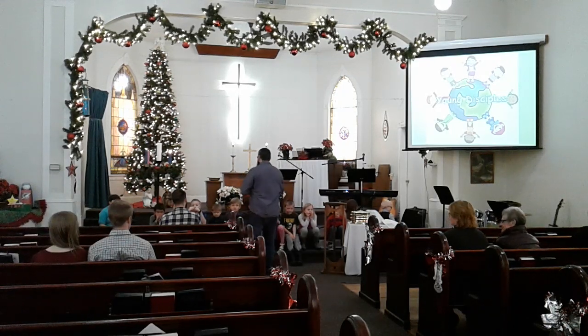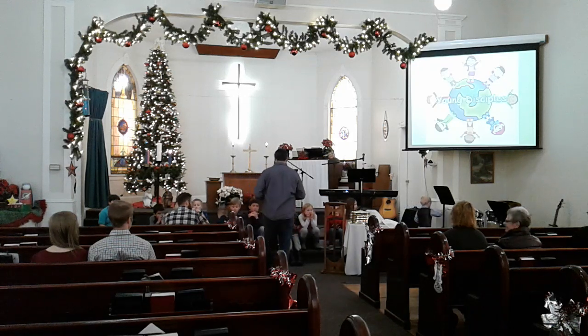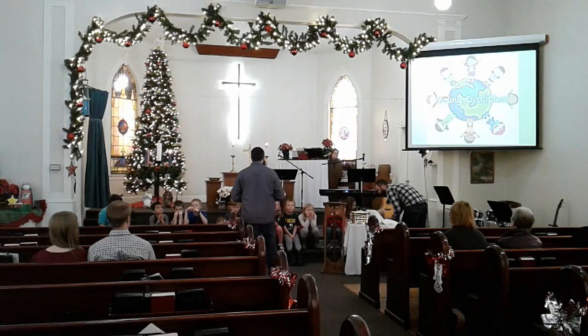So as I said a little bit earlier, we've started a special journey in our church called Advent. And one of the things that we do every year is called the Hanging of the Greens.